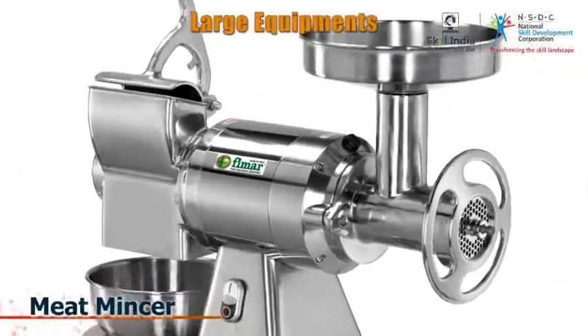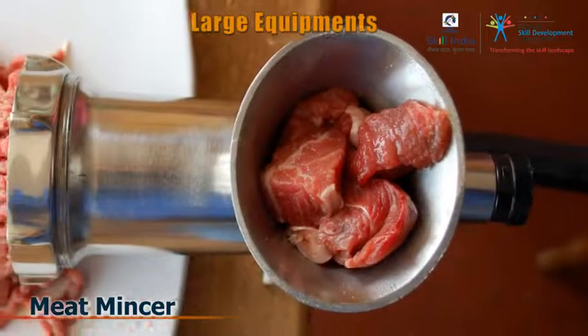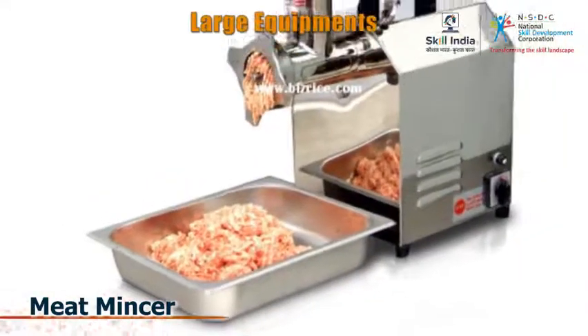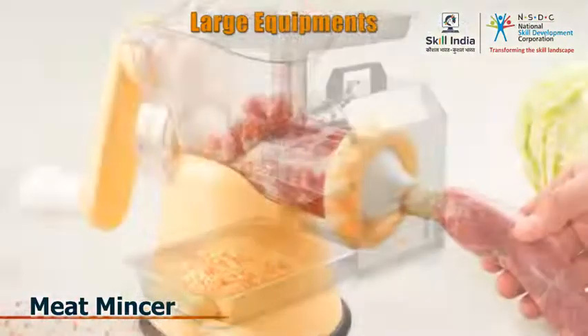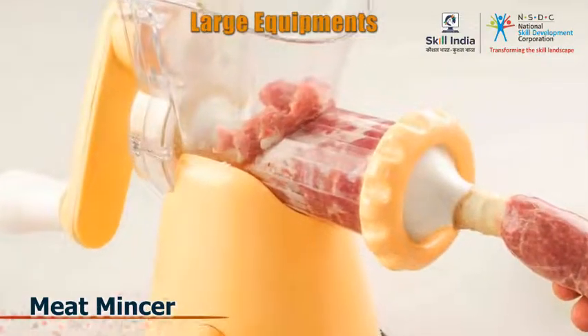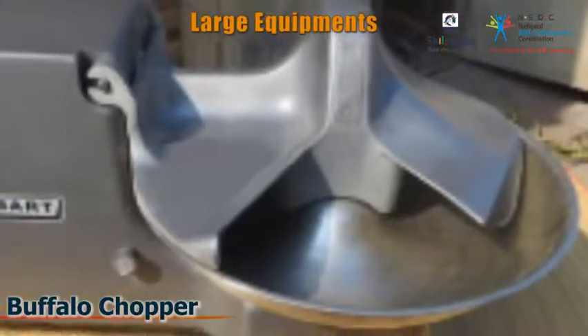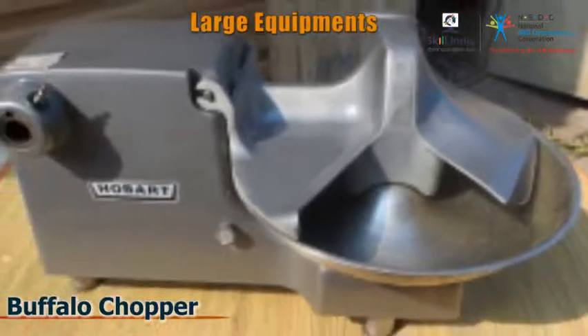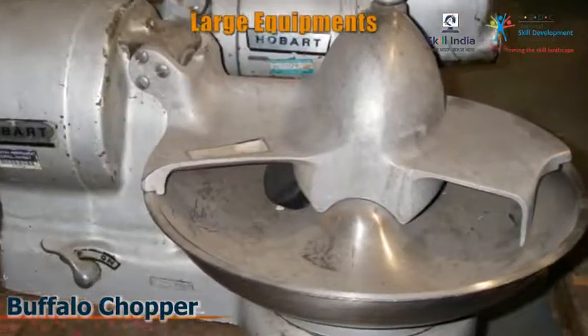This is a meat mincer. It helps you mince the boneless meat finely. You may use this when you have to mince red meat or mix different types of meats together. A buffalo chopper is used to chop fine meat or vegetables in bulk. Size is not uniform.